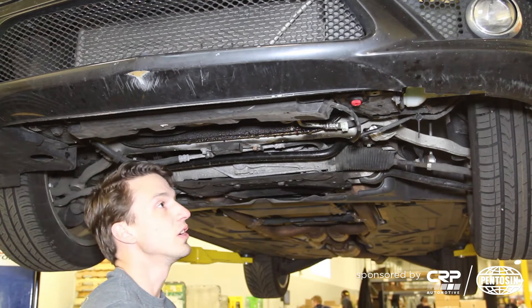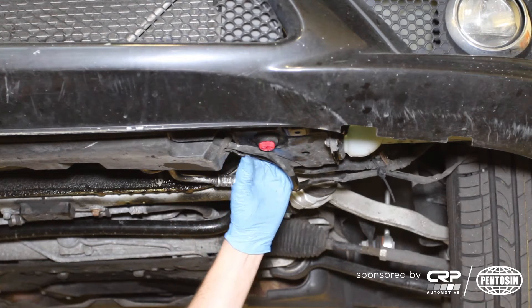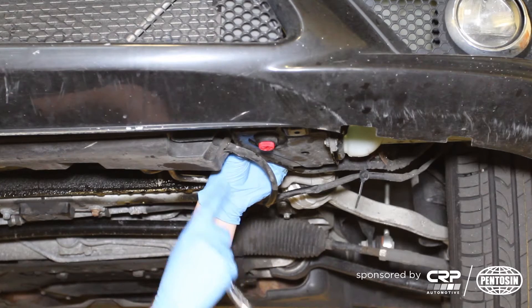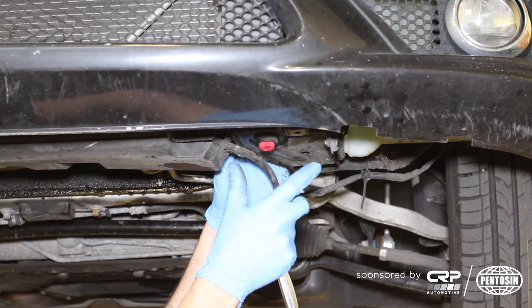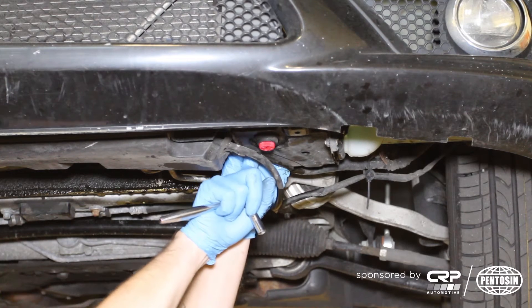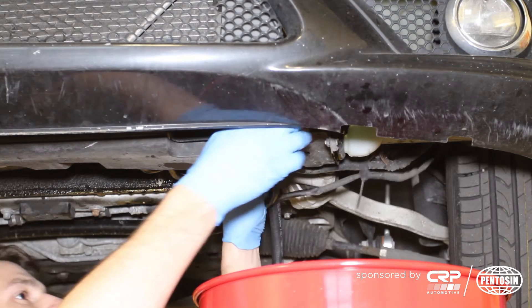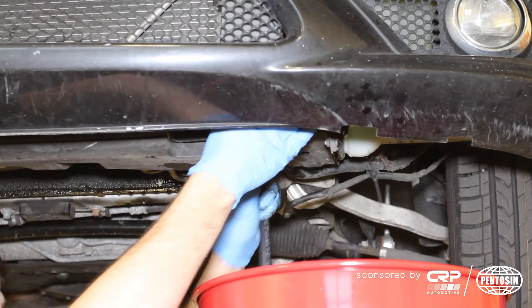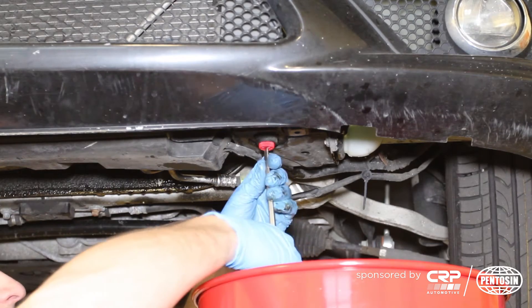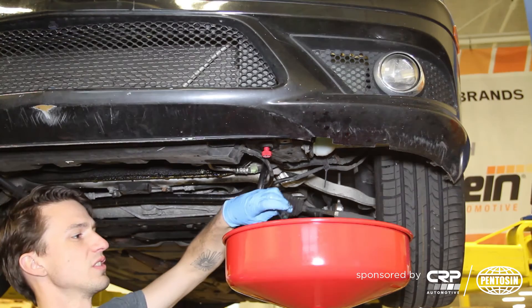Now that we have the belly pan removed, we're going to come over to the drain plug. There is a small spigot on the backside of this radiator that we can put a 3/8-inch ID hose on, and that will help us keep this clean while draining the fluid — it won't come directly out of the drain plug, it will actually come out of the back of the radiator. Here's our 3/8-inch hose. Slide it onto the back of the radiator, and now when we loosen up the drain plug, the fluid will flow down the hose.